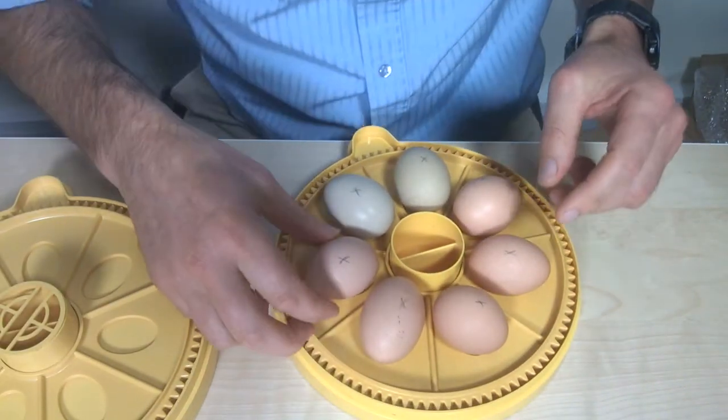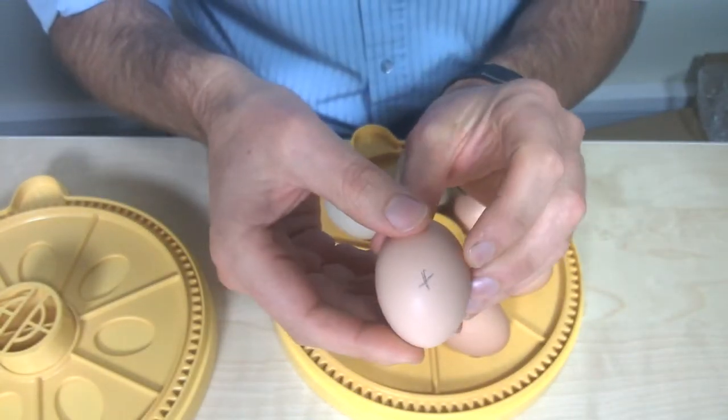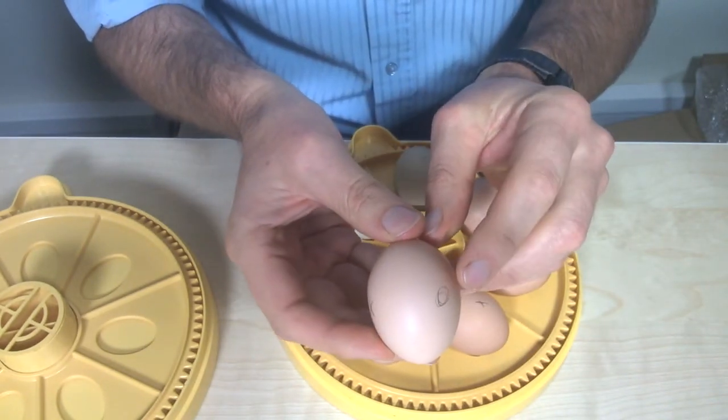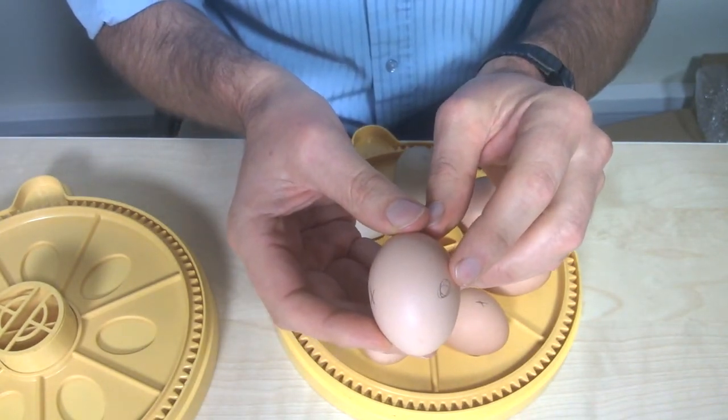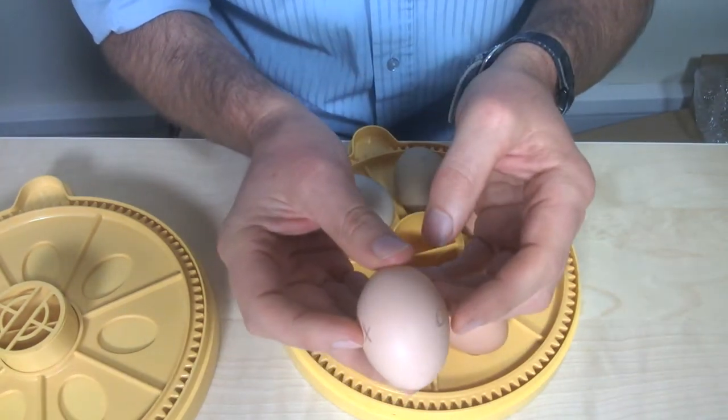So here we go — if I take this egg here, I've got a little X marked on one side, and if I turn it you'll see that's roughly at 10 o'clock, and I've marked a little O at two o'clock. It could be nine o'clock and three o'clock.